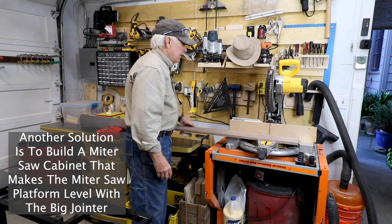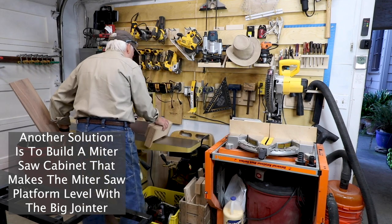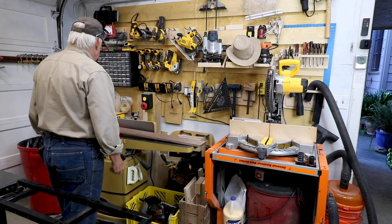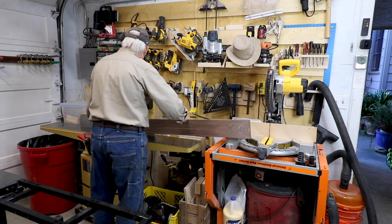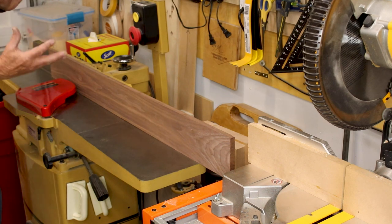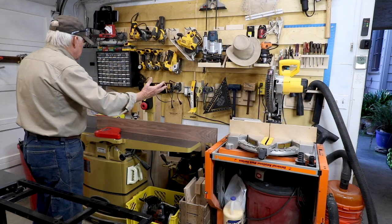That took care of my miter saw problem of not having a miter saw station. When it comes to my jointer, I can pull the jointer forward and take that jig off — that's for the miter saw. Then I just pull my jointer forward; it's on a rollable cart, so I've got clearance. That is the way to maximize and marry a miter saw station with a floor model jointer. You don't have to settle for one of the little desktop jointers that really don't work very well.